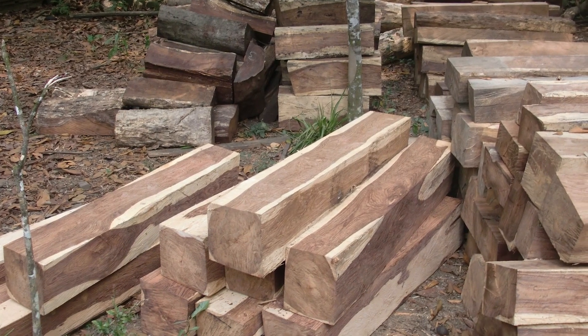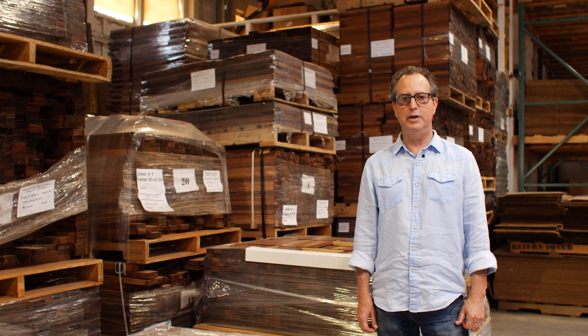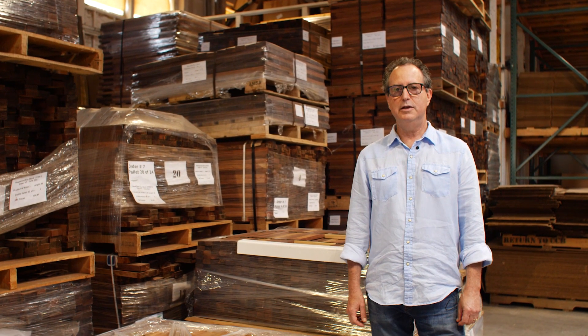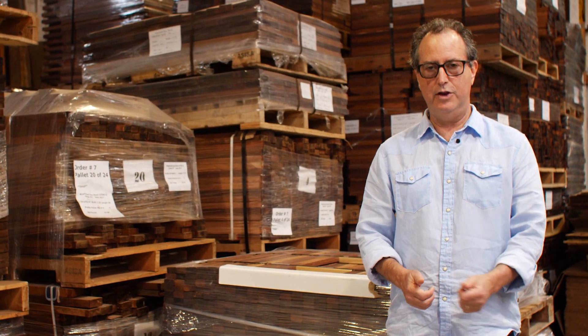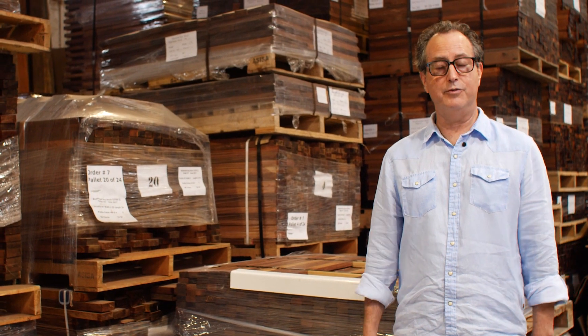We'd go down there and order a bunch of wood, then come back six to eight months to a year later when at least a container load was ready, and then we'd go through each piece one by one, making sure that each piece of wood is something we want to make a marimba bar or a xylophone bar out of.